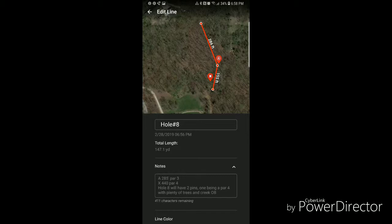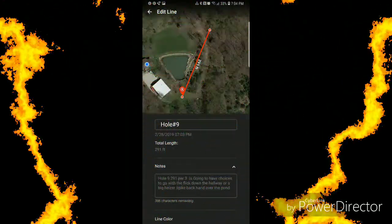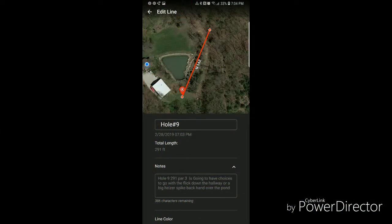Hole eight has two pin placements — one at 280-something feet, X being an additional 155 feet. X will be a par four as well; that's pretty hard. Hole nine — you can hyzer over the water or go down this little road as a fairway, and then start all back over again.